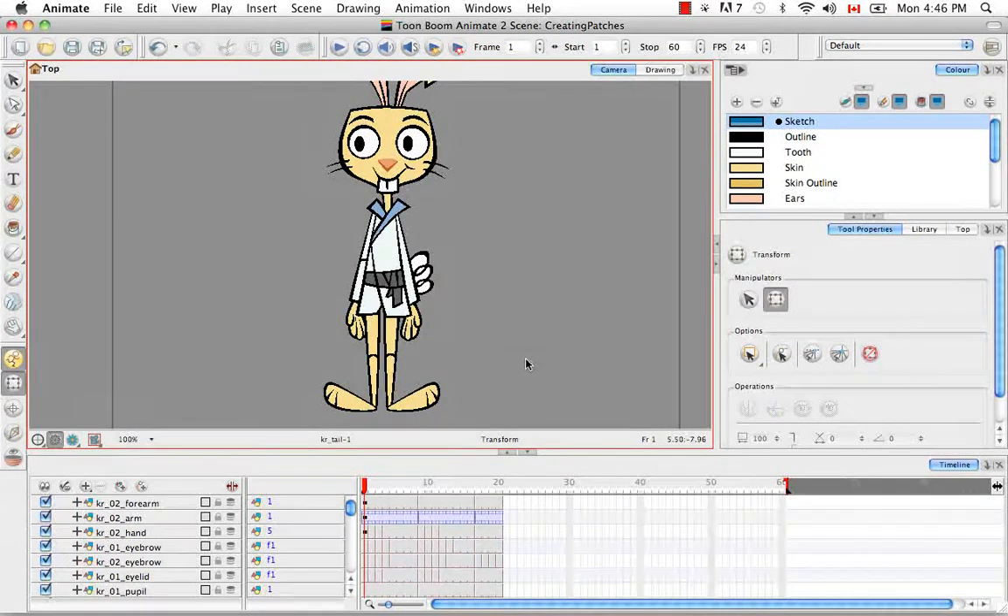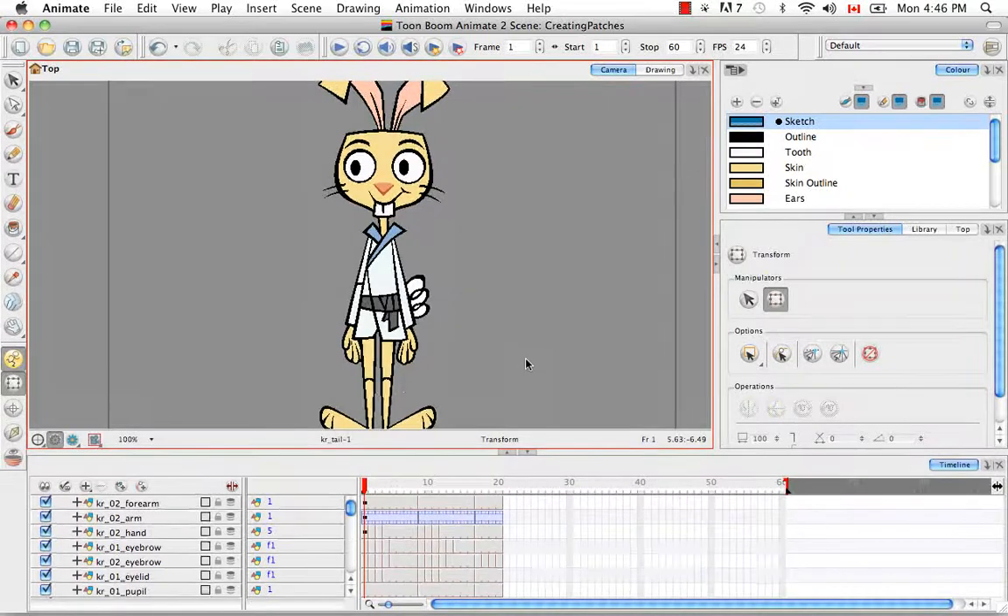After completing all of this, you should have a full and complete rabbit with no odd-looking black lines at the joints. That's it for the tutorial creating patches. Stay tuned for the next tutorial: rigging.